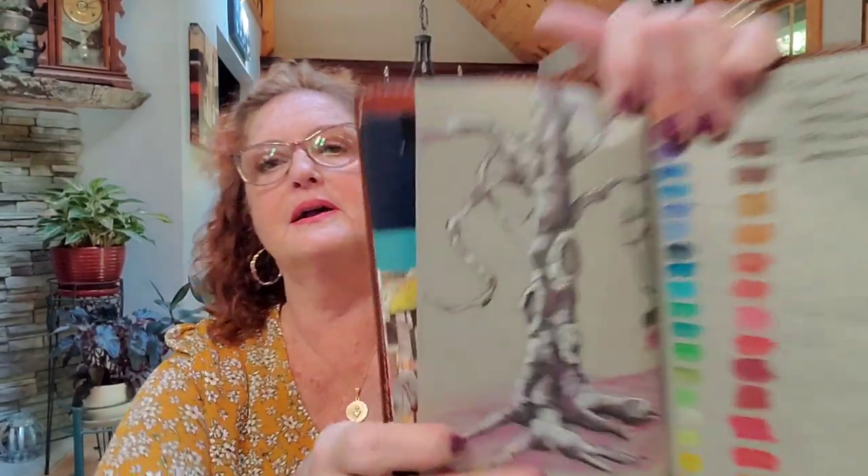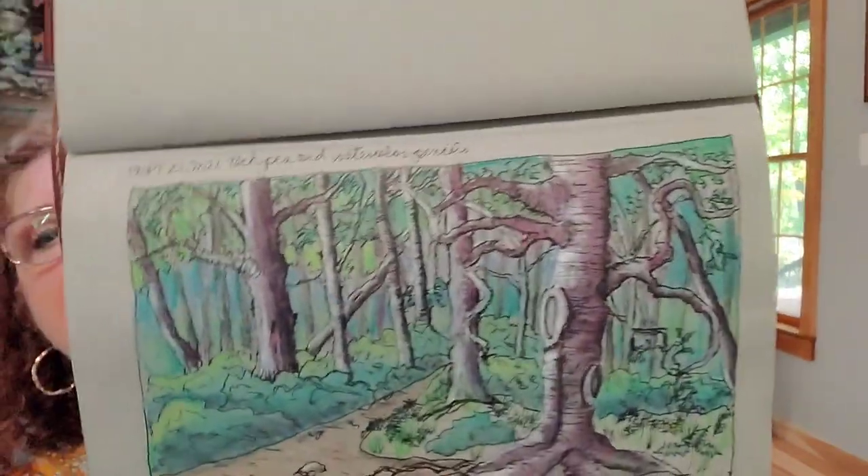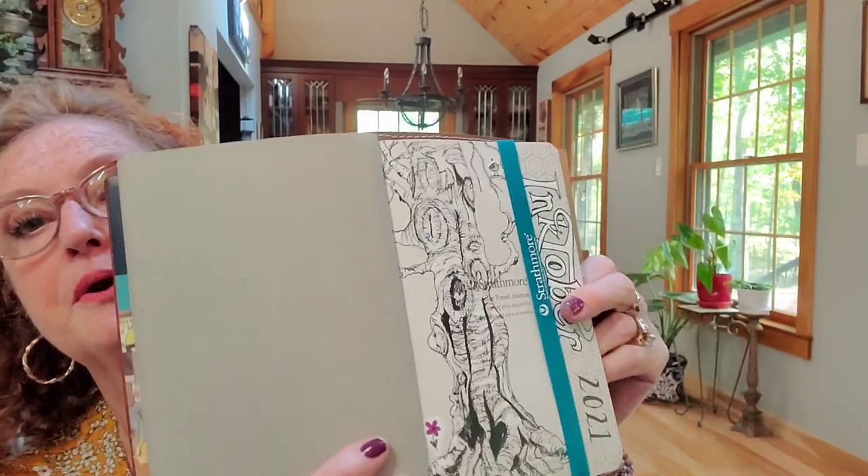I started practicing things in my gray book — doing gnarly trees and stuff like that, playing with my Albrecht Dürer watercolor pencils. I did it first in pen and then went over it with watercolor pencil. If you follow me on Instagram you saw that one too. I have another practice drawing I'm not going to show you because it goes with my Inktober — I'm going to redo it for my Inktober book.